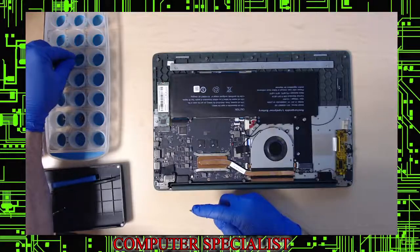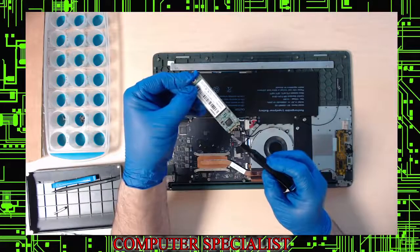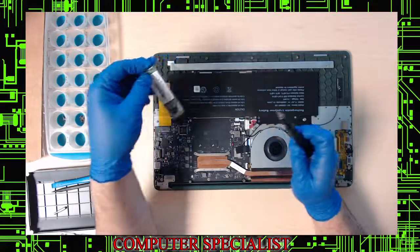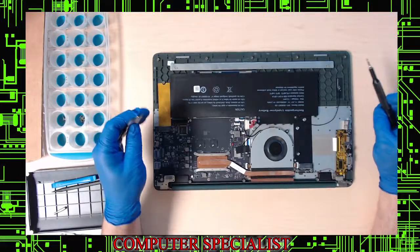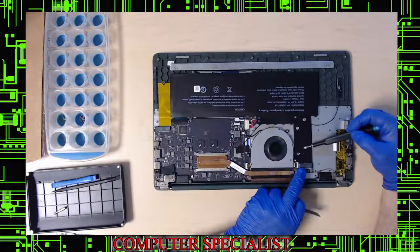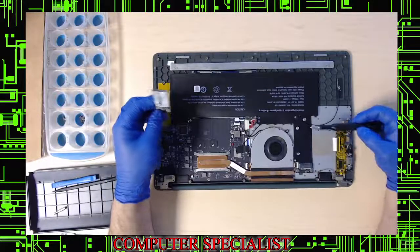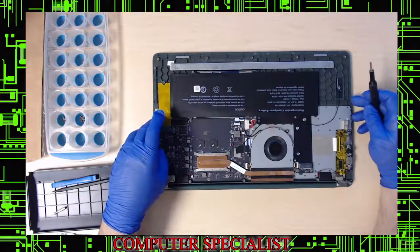Here's the boot drive — this is an M.2 SATA SSD, not an NVMe. On the drive you'll notice two notches, called M and B keys. An NVMe drive will only have the M key. This model will actually boot to either type, so if you're looking to upgrade, you could leave this as a secondary drive and install an NVMe in the other slot.